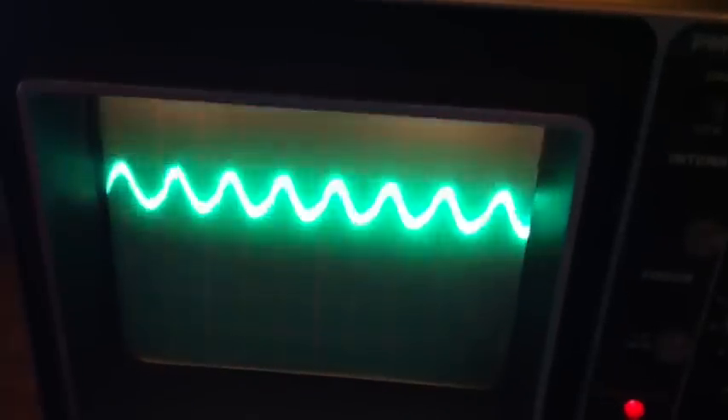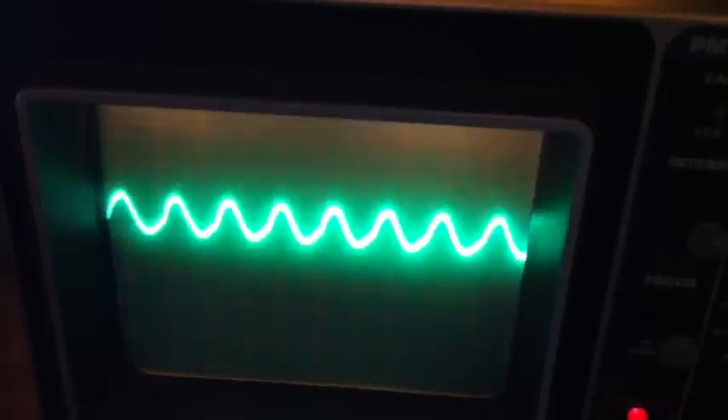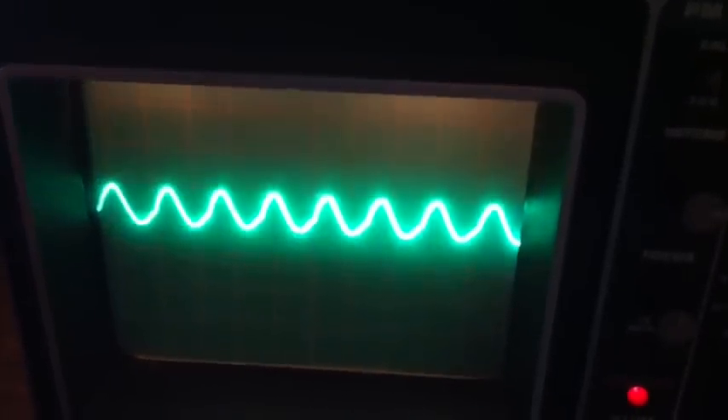You can see that as it's keying, it takes a few seconds for the sync pulses of the oscilloscope to kick in, but it's not a great-looking sine wave, but it's not terrible. There's probably some DC offset on the signal as well.